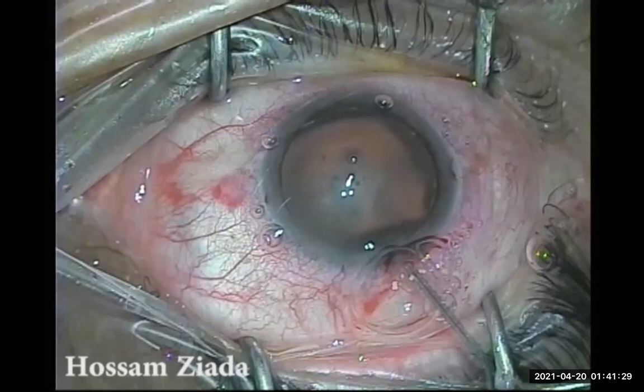The fundus could be seen only with great difficulty, but I could see it appeared to be a good fundus. There was no problem with the disc or the macula, though the disc was somewhat swollen, likely due to the elevated intraocular pressure over time. There was no abnormality in the anterior segment, and the lens was swollen and large, making the intraocular pressure very high and the anterior chamber very shallow.